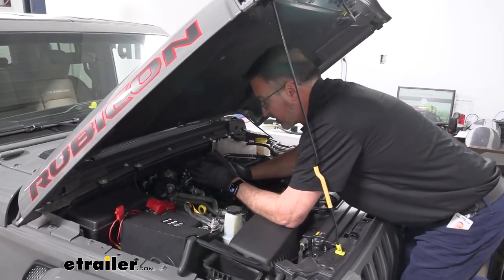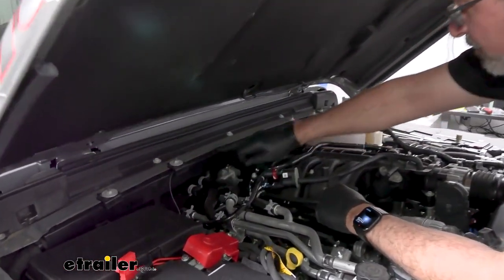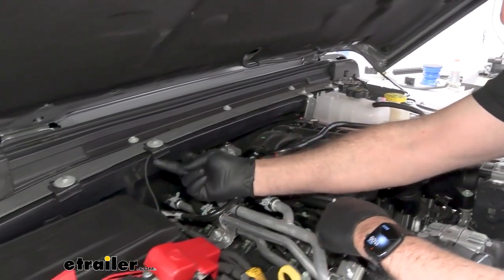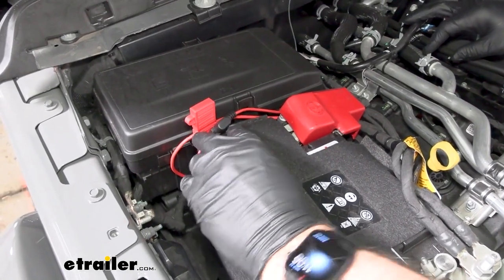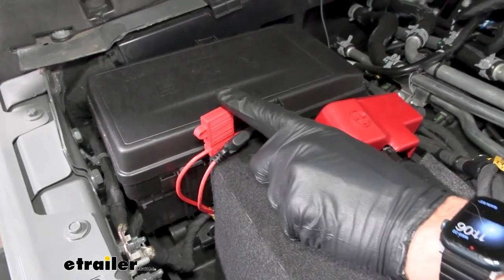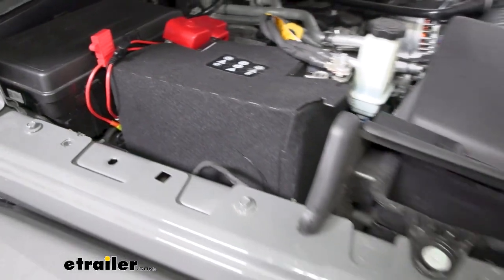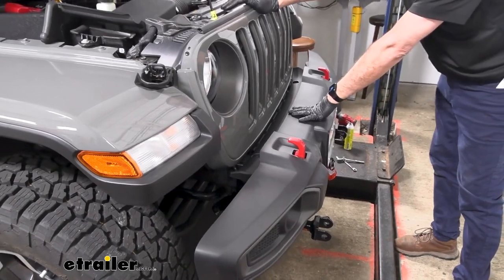Speaking of the brake light switch — that switch needs power. The power line ran along the firewall and drops down through the firewall into the driver's side footwell. Both of these fusible link lines are supplied in the kit. The other one is the main power for the front operating system on the front bumper — that one ran down to the front, through the front grille, into the main operating unit.